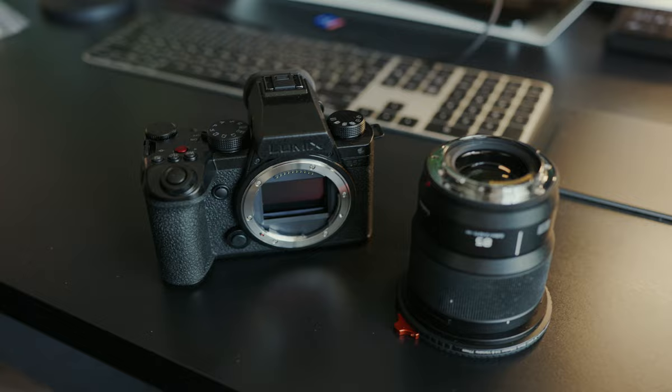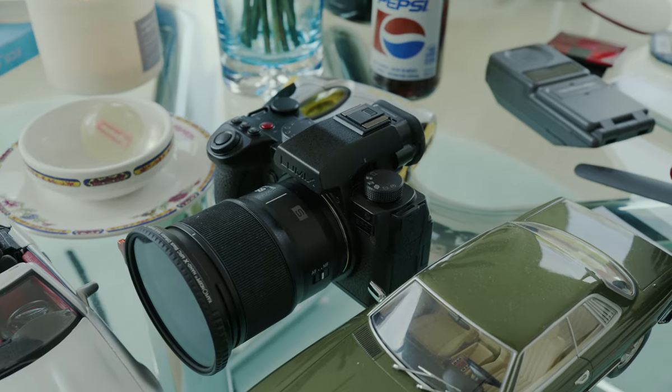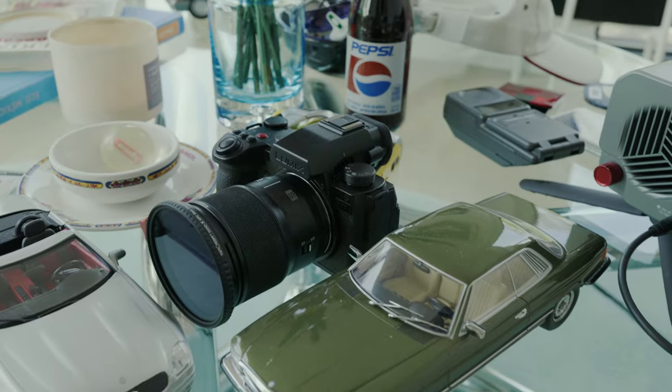Should you buy this camera? If you already have an S5 II, definitely don't upgrade to the S5 IIX — just wait for the firmware upgrade, or you might not even need the features it adds. If you're a Sony shooter, should you switch to the Lumix system? I don't think so. But if you need an extra B or C cam, I cannot recommend these cameras enough. They're a dream to shoot with, make amazing images, are fun to use, and have every bell and whistle you're currently missing on your Sony. I just can't in good conscience ask you to switch ecosystems altogether — that's a massive investment. I'm more curious about the cameras to come now that they have phase detect autofocus.